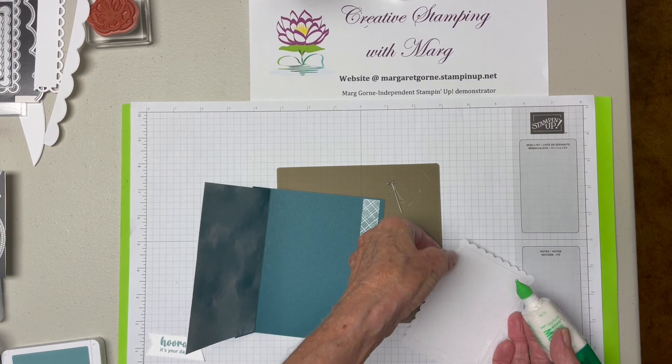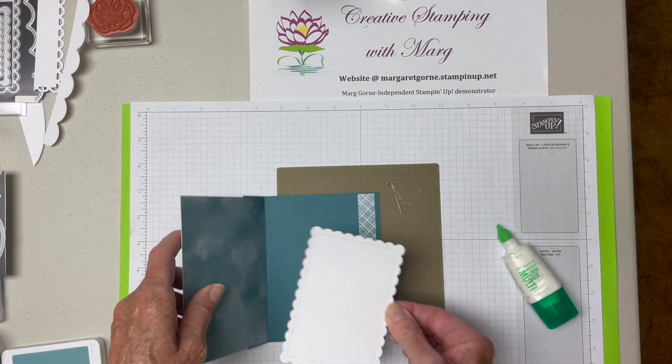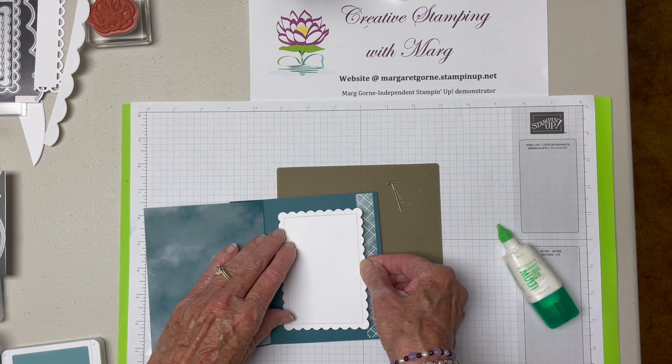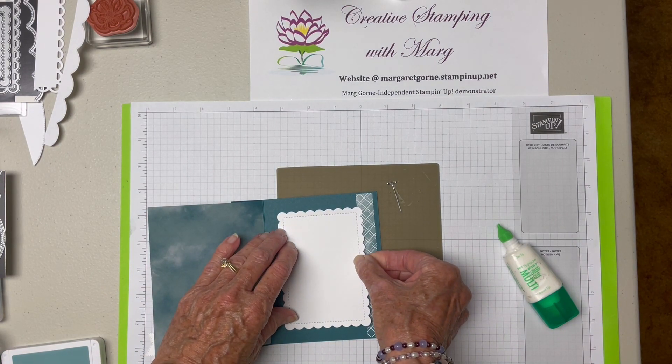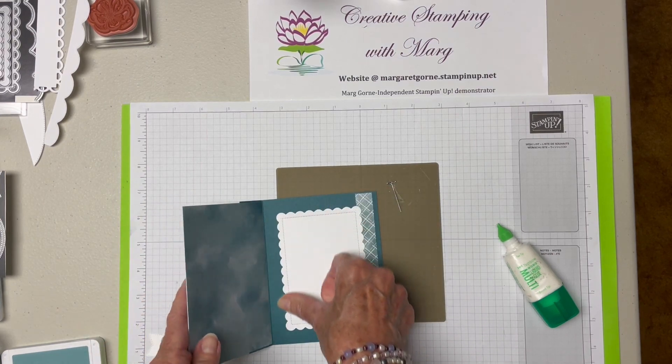Okay, I think we got it. And I'm just going to overlap the scallop onto here a little bit, just like that. So there's our card put together.